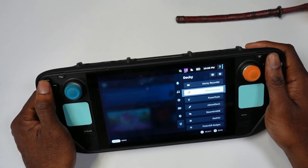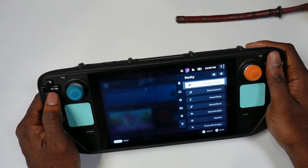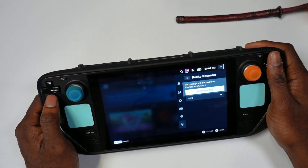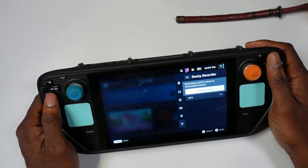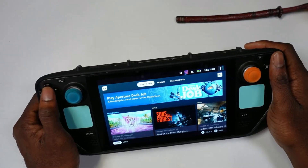What's up, Deck Heads! In today's video I'm going to be showcasing a new plugin that allows you to record your screen on the Steam Deck. Here it goes — we're going to open this up, and it's pretty simple to use. All you have to do is just hit Start Recording, and once you hit that button,